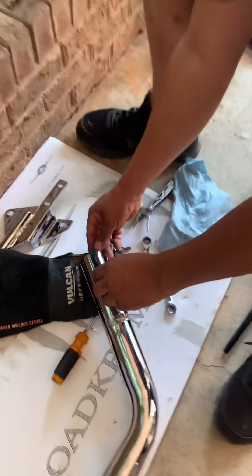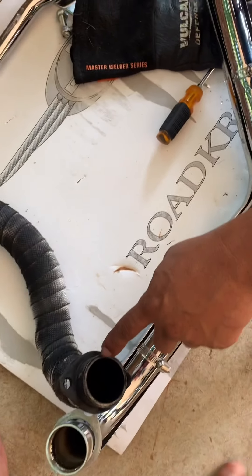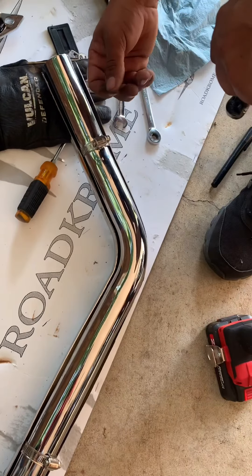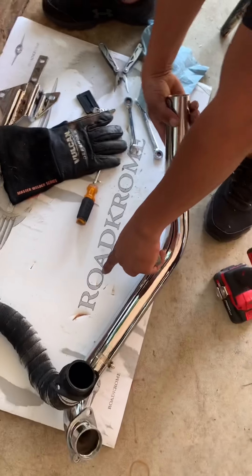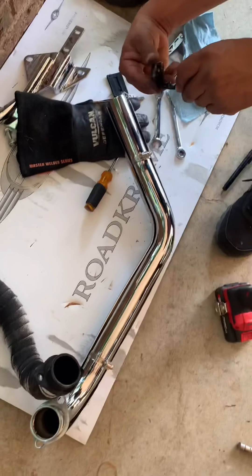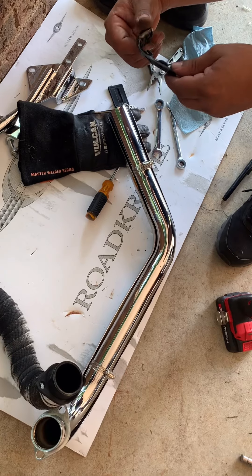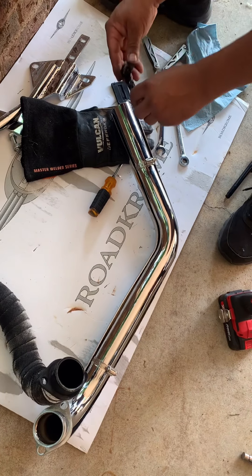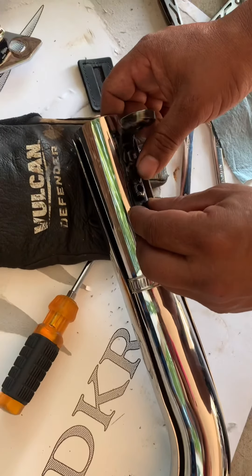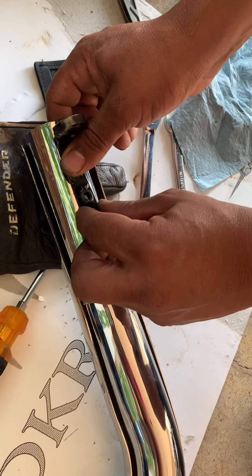I just bought these pipes today and I'm replacing them for these. These are cobra pipes, but I never liked them. These new ones — the brand is Road Chrome. I never heard about these parts, never had them. This will be my first time to have them, so I'm just trying them out and I'll see how they are.